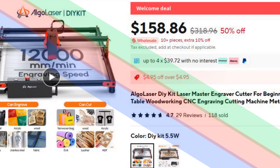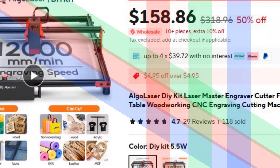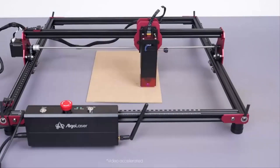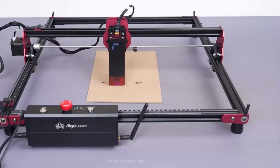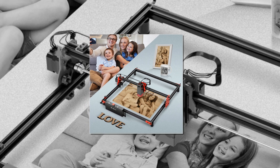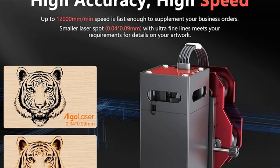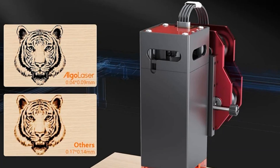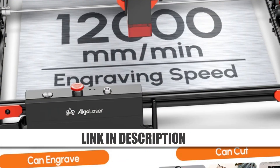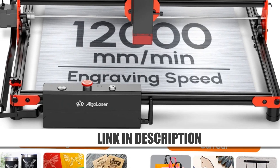Number 5: AlgoLaser DIY Kit Laser Master Engraver Cutter. The AlgoLaser DIY Kit Laser Master Engraver is an excellent choice for beginners exploring engraving and cutting. With a working area of 40 by 40 cm, this compact CNC machine is designed for precision and versatility. It can engrave on materials like wood, metal, and glass, making it suitable for hobbyists and small-scale projects. Easy to assemble and user-friendly, this laser engraver delivers reliable performance with its advanced laser module. Whether you're creating custom designs or working on DIY projects, the AlgoLaser DIY Kit is a practical tool for makers.